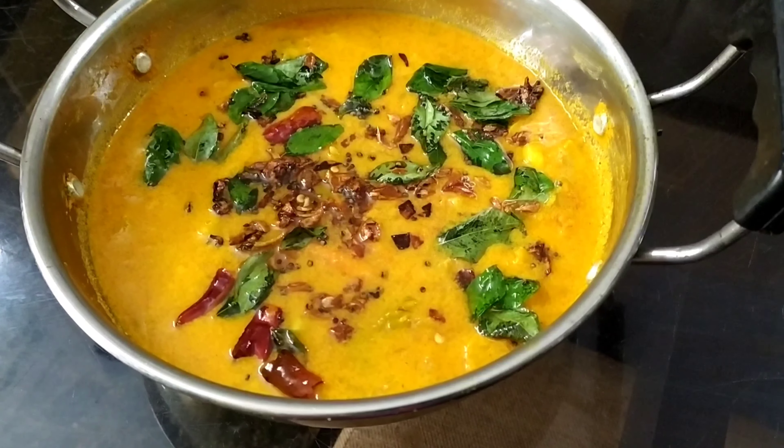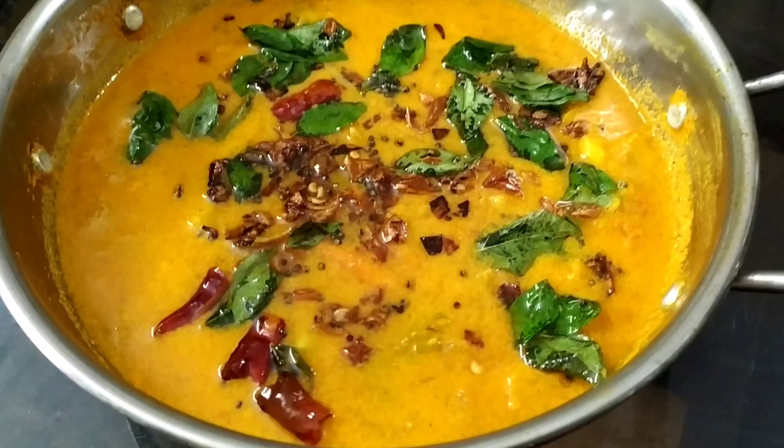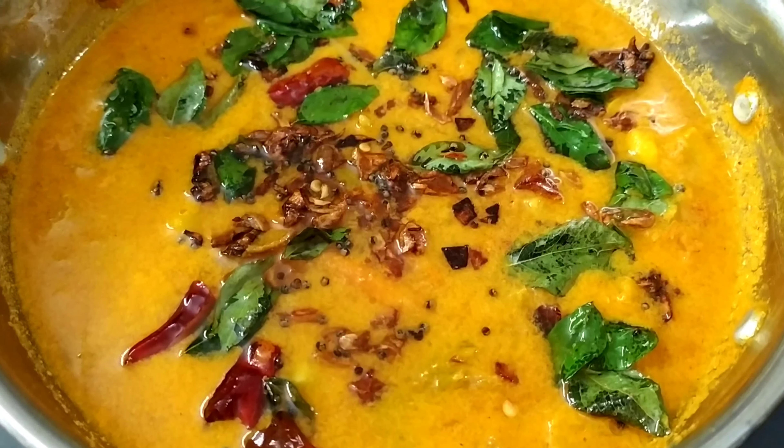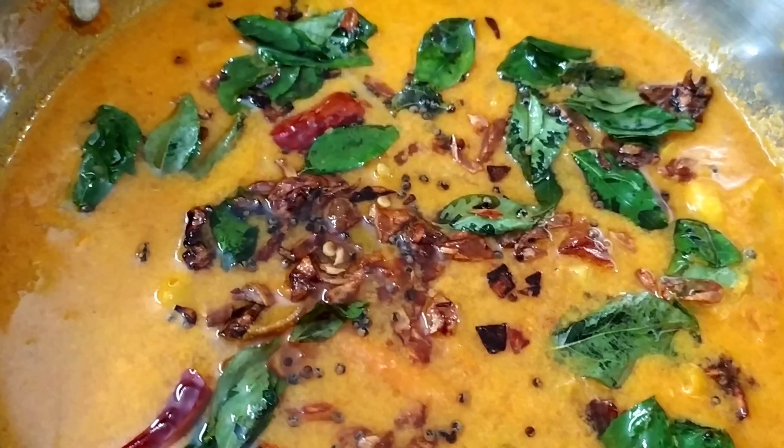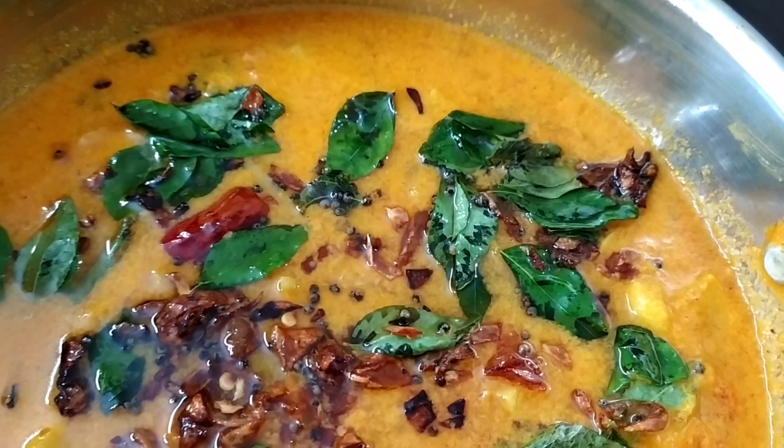As-salamu alaykum, viewers! I am ready to make a curry. I am ready to make the best curry. I am ready to make this video.